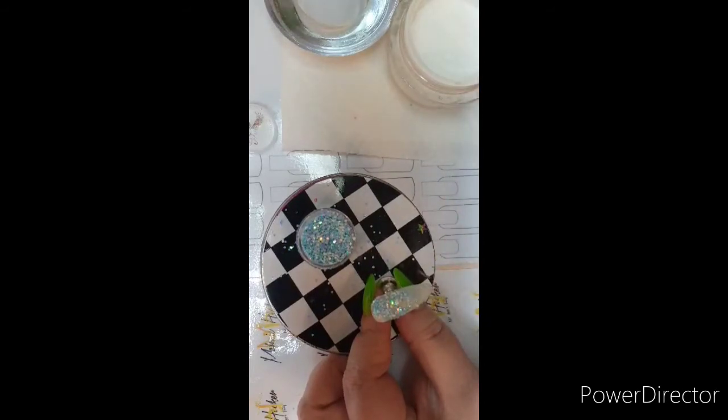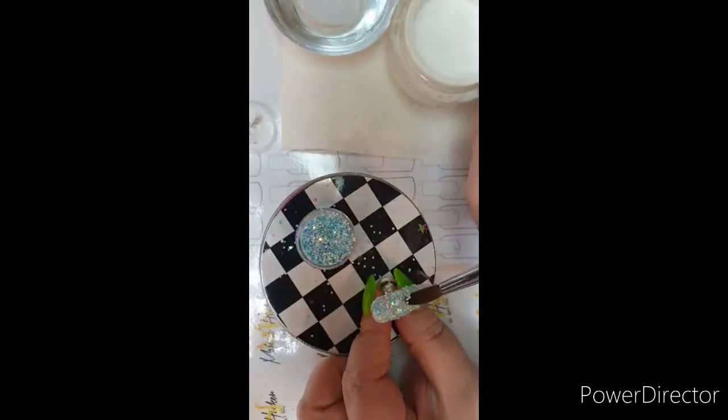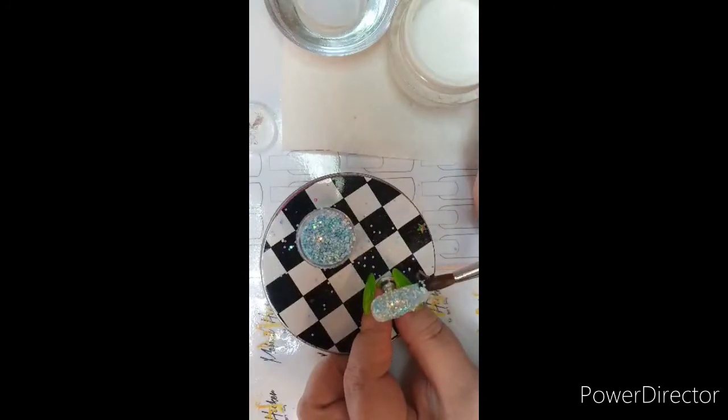Remember, keep patting your glitters down so that when you start filing, you don't file away your glitter.